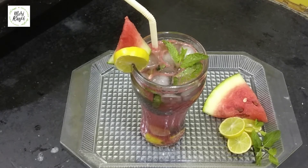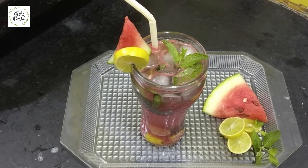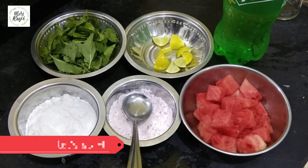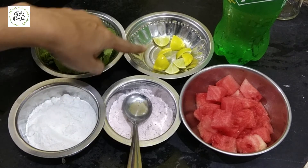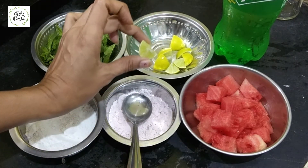I have brought a watermelon mojito. Let's start with the mojito — we have made this watermelon mojito. We have made this paste, put it in a lemon.